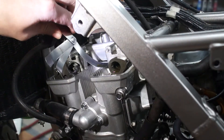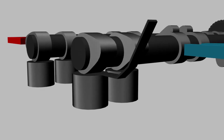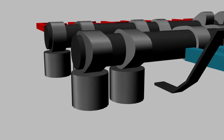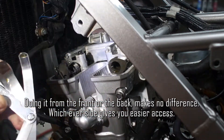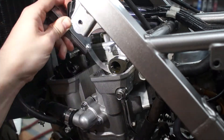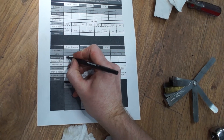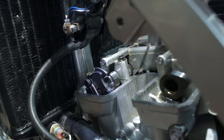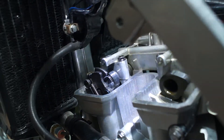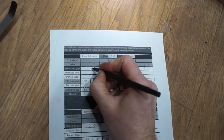Armed with feeler gauges and the owner's manual for clearance values, I will try to slip the gauge between the lobe and the bucket without forcing it. I will use smaller and smaller feeler gauges until I find the one that fits with a small drag, then write that gauge number into my form. I'll repeat the same process for all four valves, remembering that the intake or carburetor side and the exhaust side have different clearances.